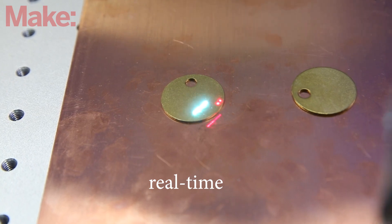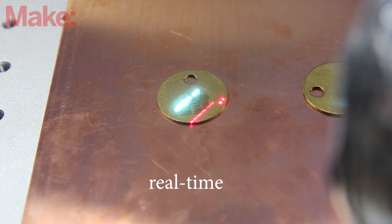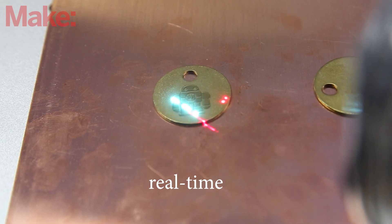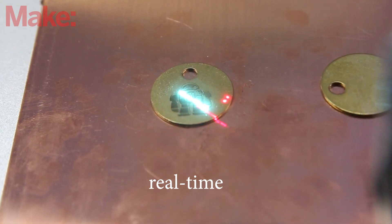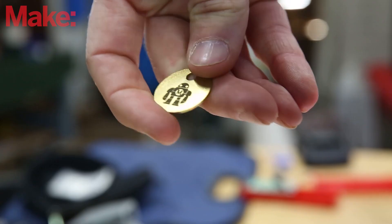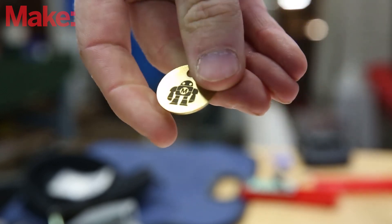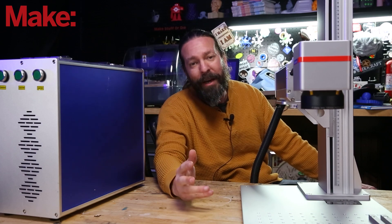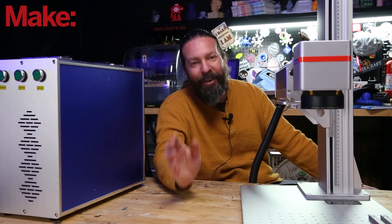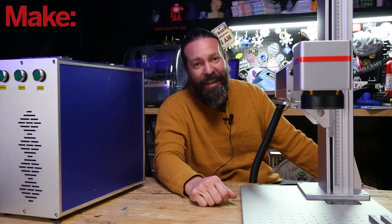Check this out. I don't fully understand all the science behind it, but the fiber optic cable that the light goes through is actually impregnated with a bunch of different rare earth materials that somehow magnify the light to make it work so it goes into metal. I didn't research that part because that's not what this video is about.